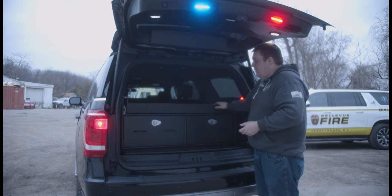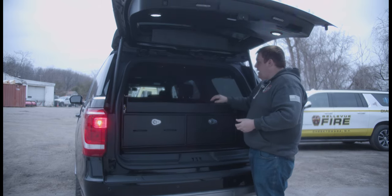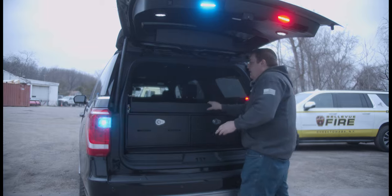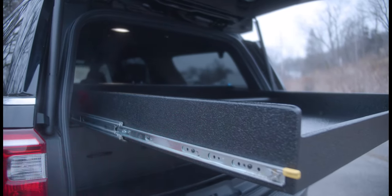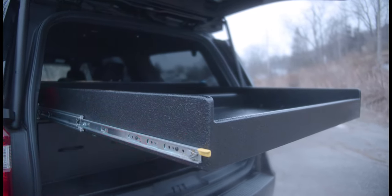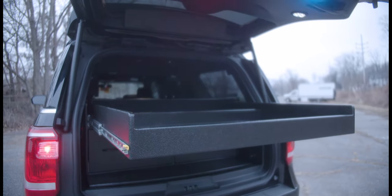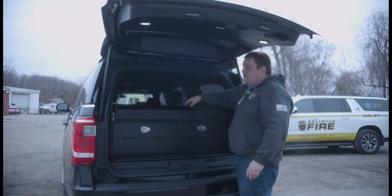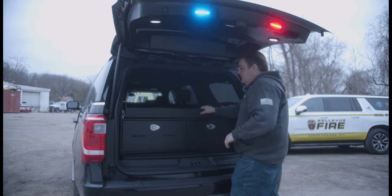With the cabinet, we've got an inverter system to allow them to charge any equipment they have when they're on the road. We've got a large pullout tray up top for full extension access to all their equipment. They also have access to the equipment when they flip down the second row seat, so they don't necessarily have to always pull the slide out.